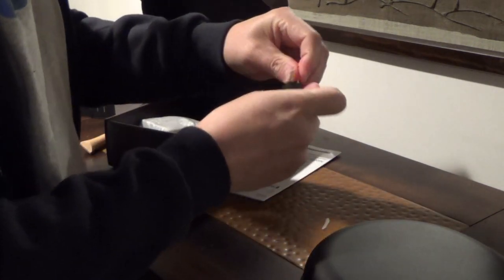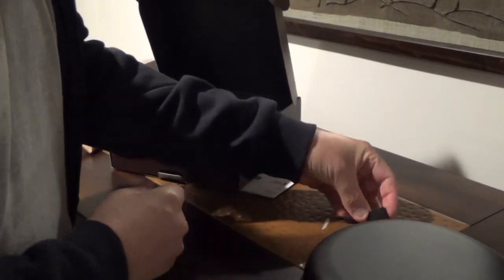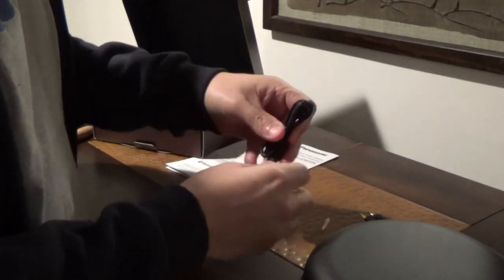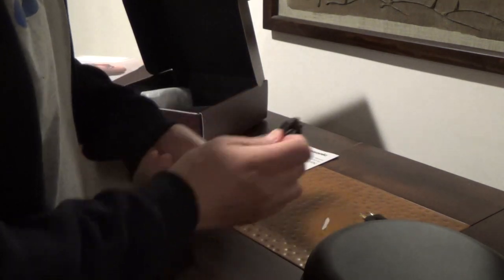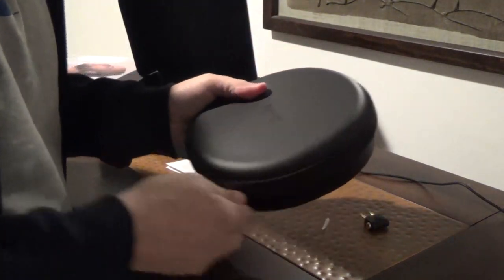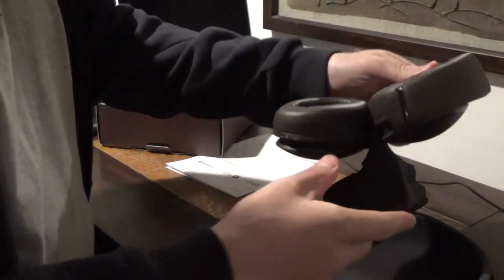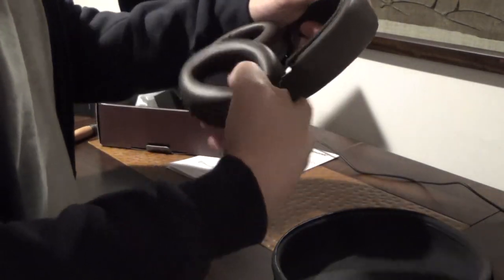Looks like we have an adapter for when you're on an airplane, and a micro USB charging cable — looks to be about a foot and a half, two feet long. Let's open the case. Very nice — feels like a plastic leather, pleather. These are the brown ones; they come in brown or black. There's a little foam here, probably for shipping. And there you have your headphones.